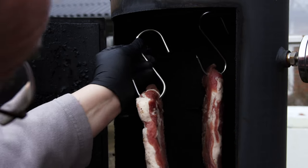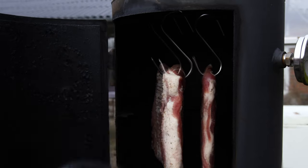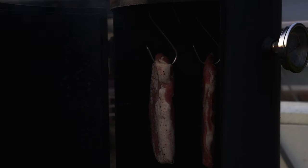The process starts with choosing the cut of pork you're going to use. For this video I chose the classic cut, but if you want to make English bacon you will need a piece of fillet. The process is the same.